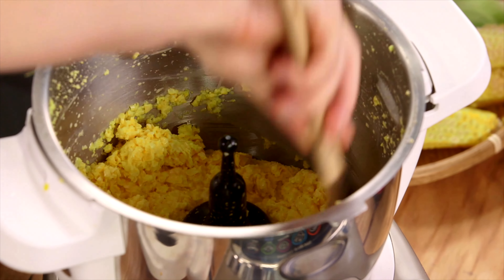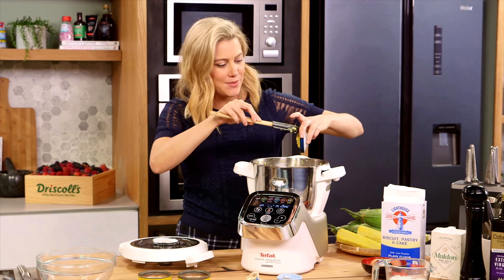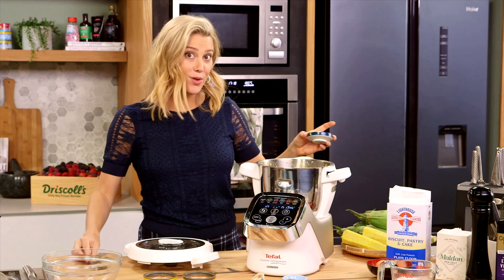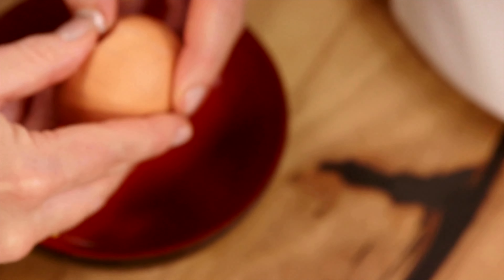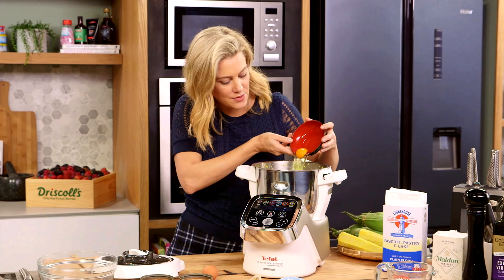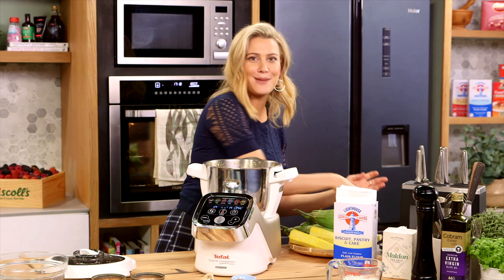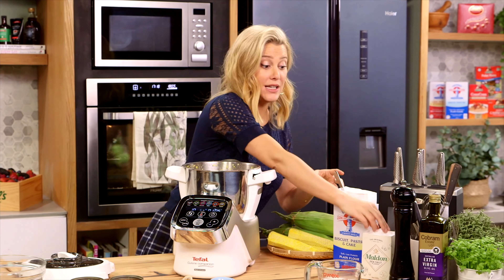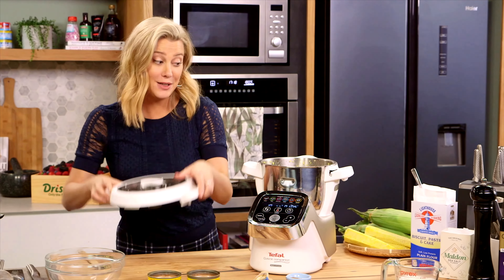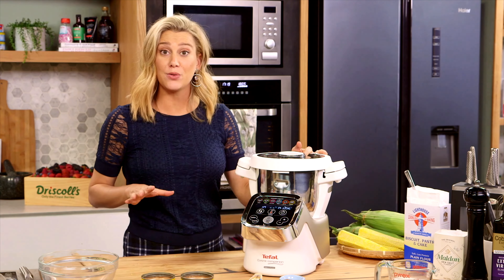Look at that colour — see how it's really coarse and puréed. Let's add some flavour now: about a tablespoon of Dijon mustard, which acts as a binding agent and will also help the gratin to soufflé up slightly. We'll add two eggs — I'll crack them into a bowl and add them in. Then to bring the whole thing together, one tablespoon of plain flour. I haven't seasoned the corn yet, so we'll add a pinch of salt, pop the lid back on, blend until combined, and then slowly incorporate 300 mils of thickened cream.